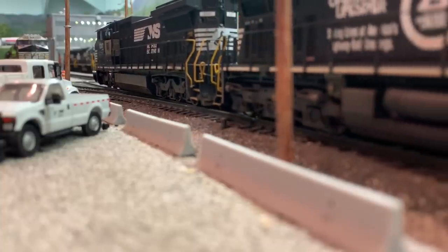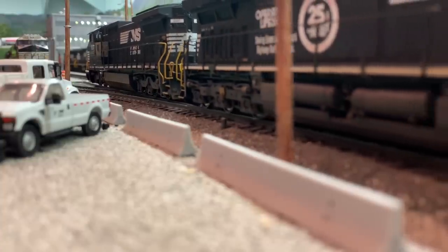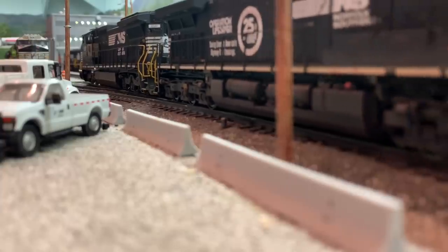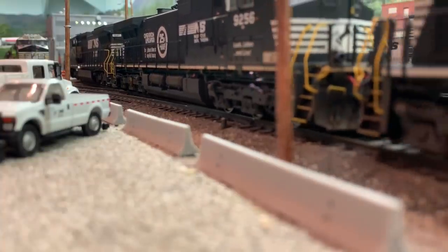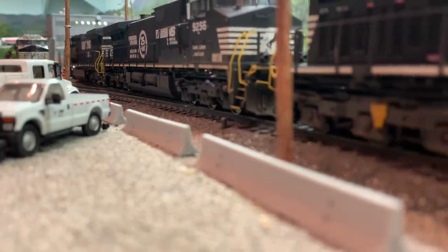The crew is done with their assignment. They're going to take the power back to the shop, tie them down, turn off the locomotives, and that'll be it for today. I hope you enjoyed learning a little bit about operations and how we run locals here on the layout. Until next time, thanks for watching.